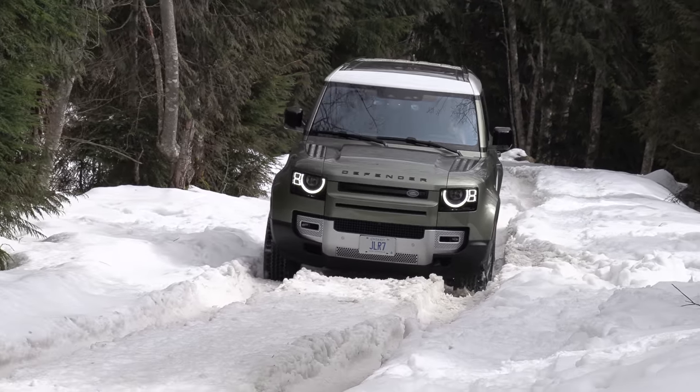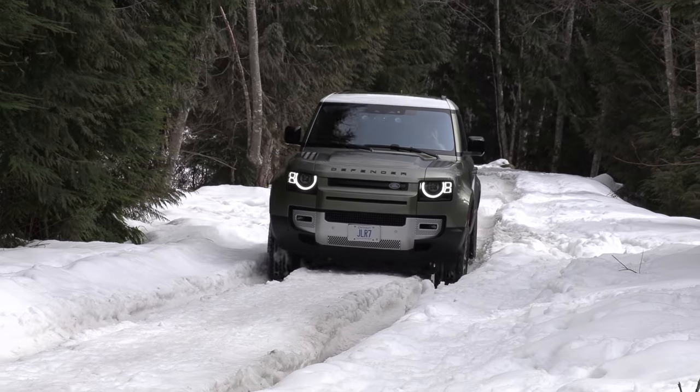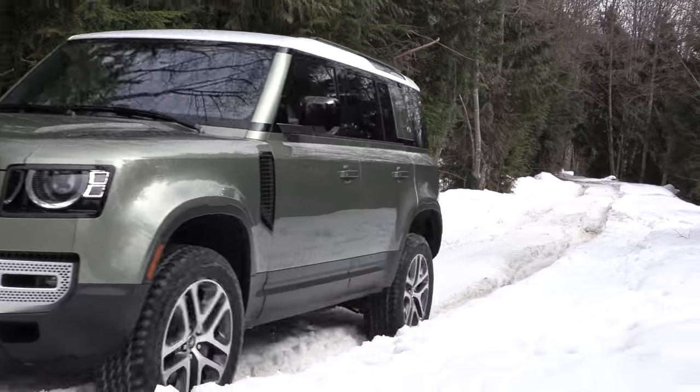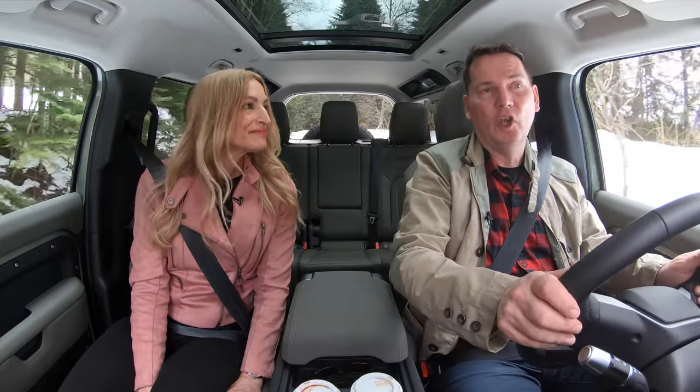The amount that this thing can raise off the ground for doing stuff like this — deep ruts — it's nothing short of amazing. Incredible. Typically you'd buy a body-on-frame SUV for extra towing capacity, but this unibody is amazing. What's it rated at?